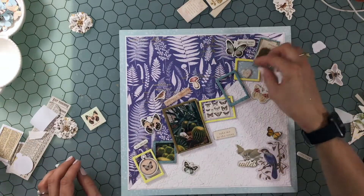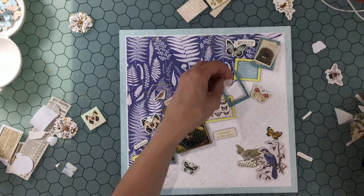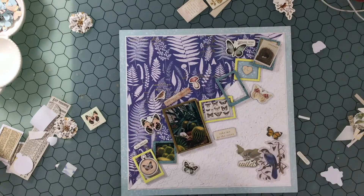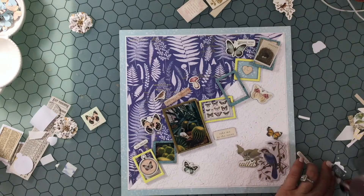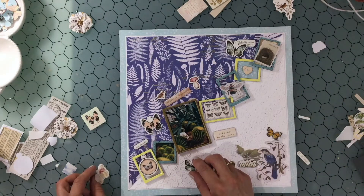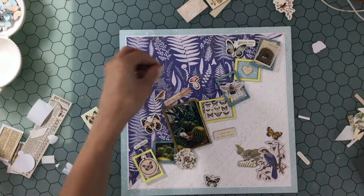I like the way that adds to the kind of random look this layout has. As soon as I saw that piece of ephemera with the letter B, I had a feeling that was going to end up on this layout. I layer some fun foam to put behind it and place it in one of the frames.